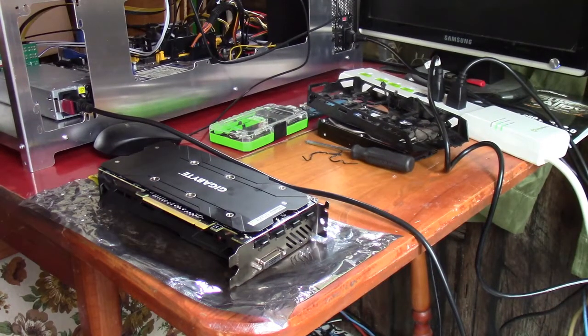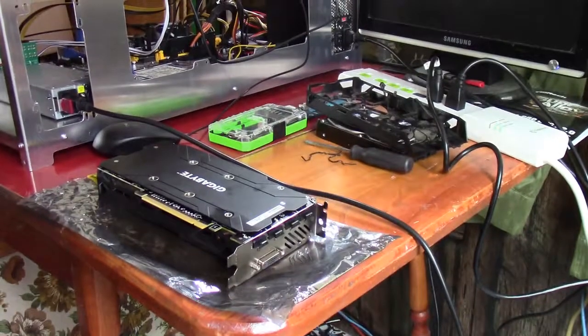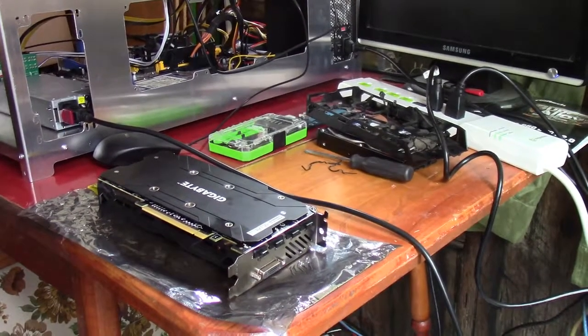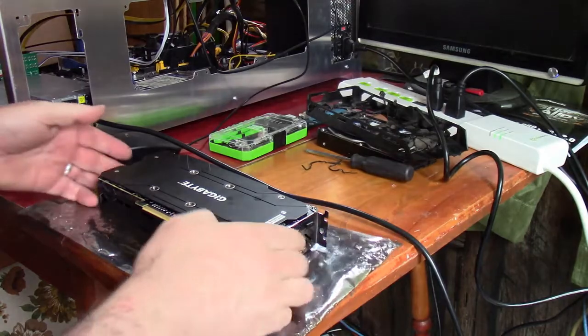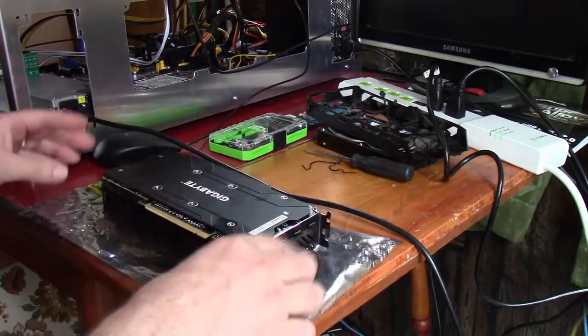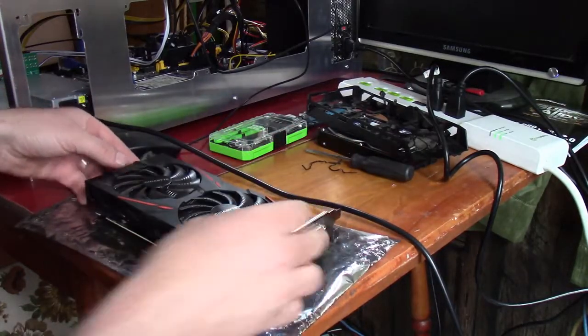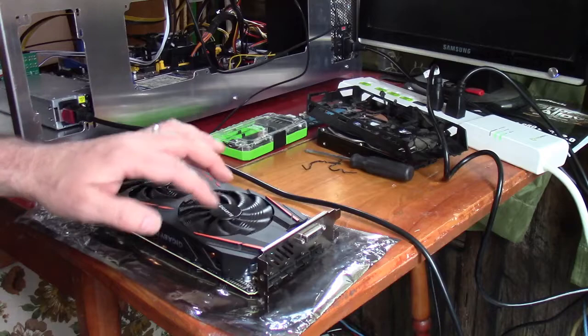Hey everybody, this is Troy from the Do-It-Yourself World Electronics. I've got a miner down — a mining rig — and the fans on this card are dying. I just shut it off and took it out. The card is not hot; it was running at 56 degrees Celsius, but this fan...